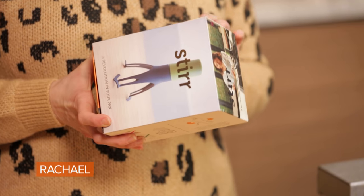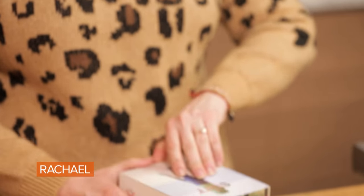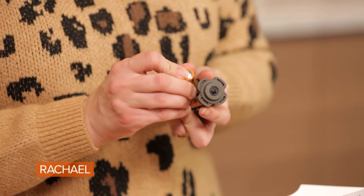So what a better product to be testing today than a product called Stir — the automatic stir that fits almost any pan at the touch of a button. It's three speeds. It's interesting. Requires four AA batteries.